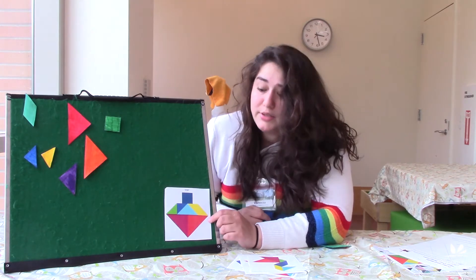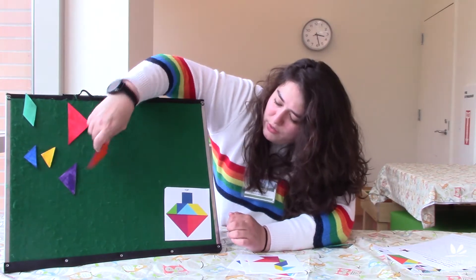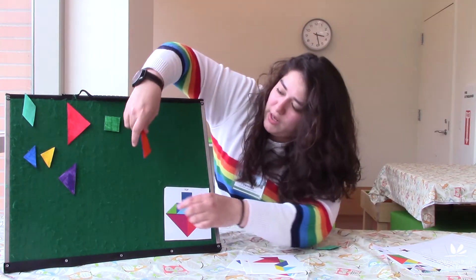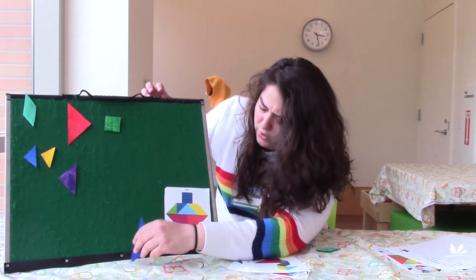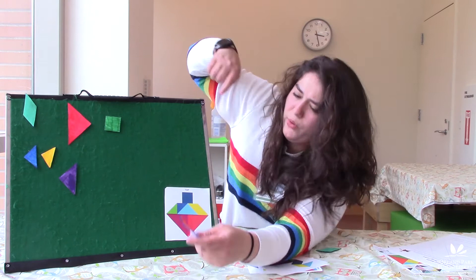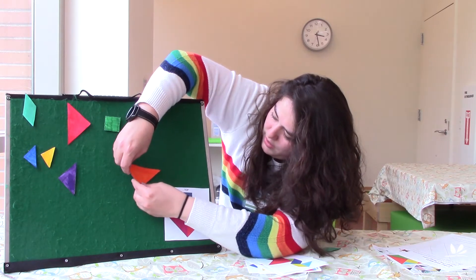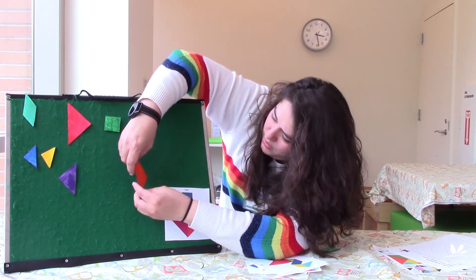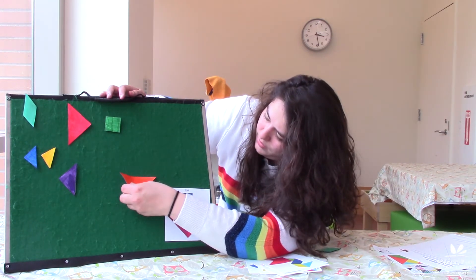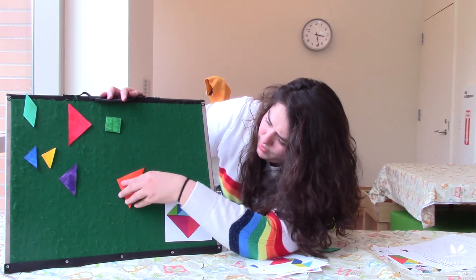We can start building and work together to figure out what shapes these are. Starting at the bottom, it looks like we have two big triangles. We've got to take our triangles and form them into this shape — they have flat edges that come to a point. So we find our flat edge and place it like that.